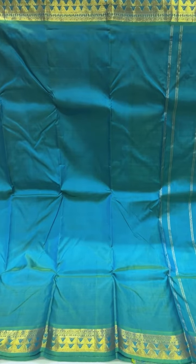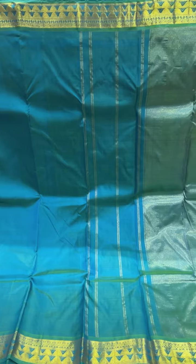This one is a blue and green short sari with a small border, a plain body, and a lined and tissued pallu.